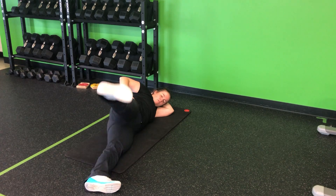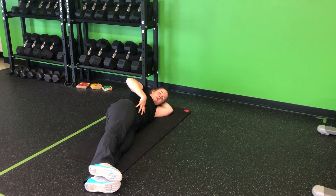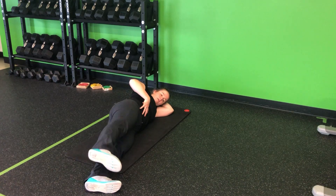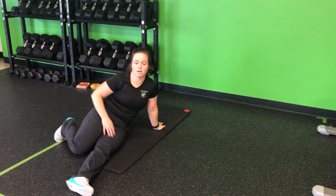So make sure that reach through the heel, up, and then back down. Nice active leg, core staying tight as well — up, and then back down. Nice and slow, nice and controlled for my side-lying hip abduction.